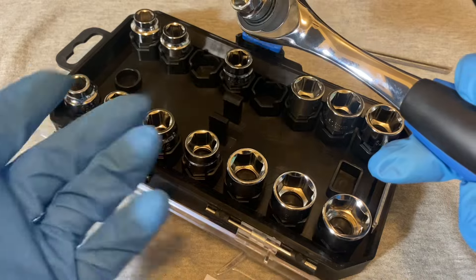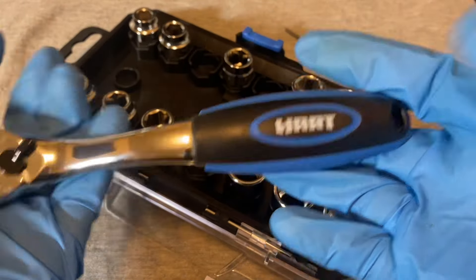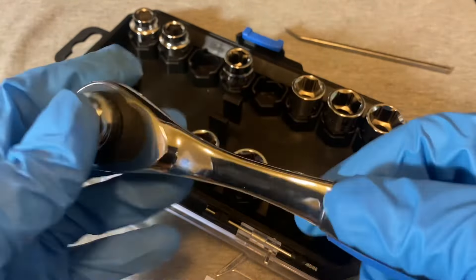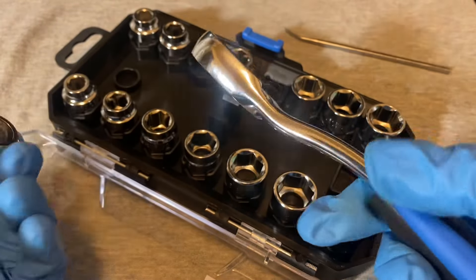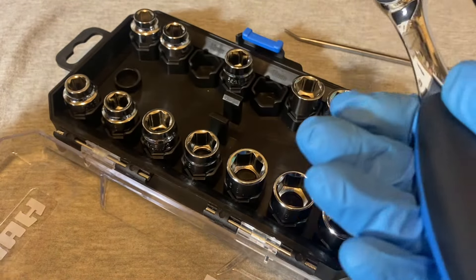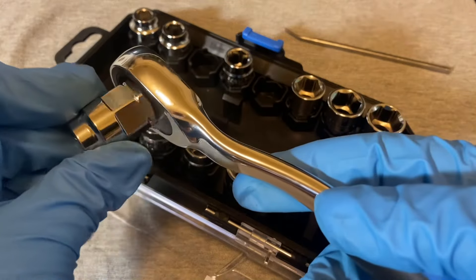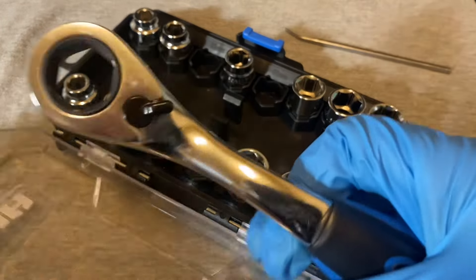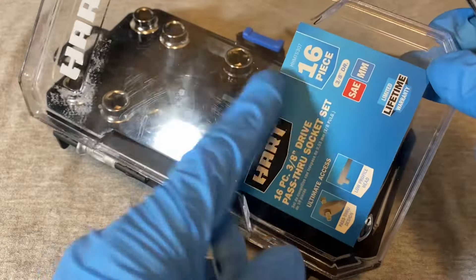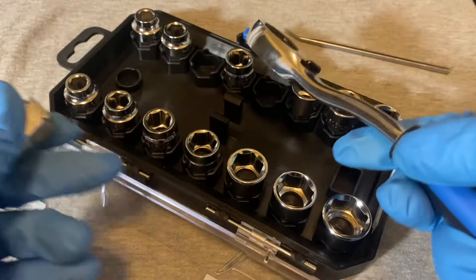The only thing that worries me is the sockets being made in China while the ratchet is from Taiwan. They probably saved a few bucks doing it that way, but they're charging more here, so I'm not sure why. You're only getting 16 pieces here while the Pittsburgh gives you 21 pieces.